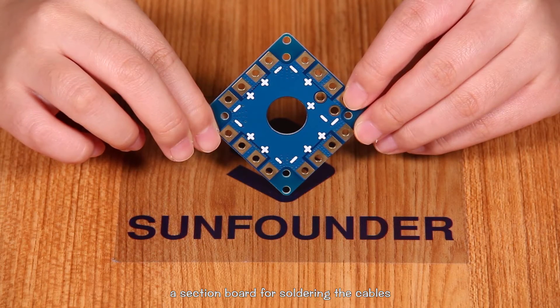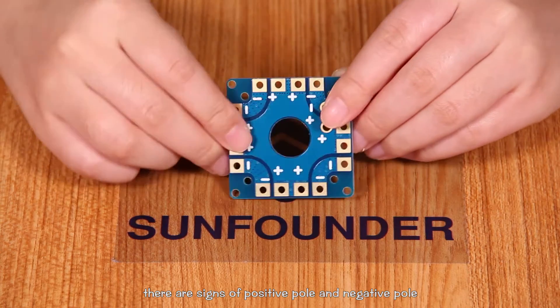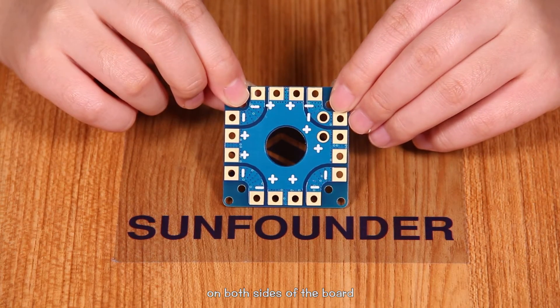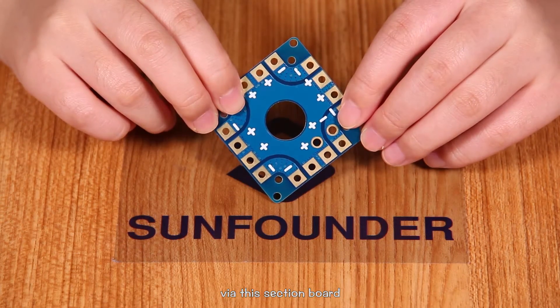A distribution board for soldering the cables. There are signs of positive and negative on both sides of the board. The batteries supply the ESC via this distribution board.